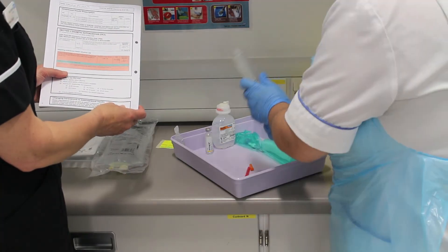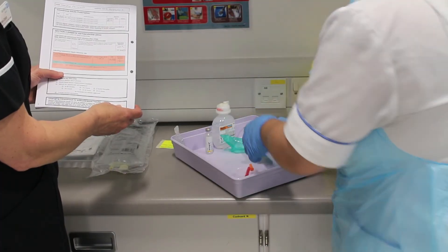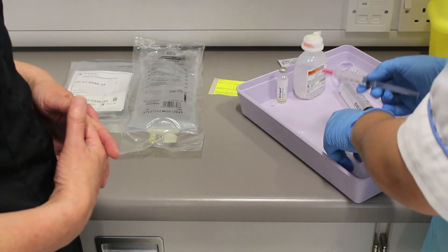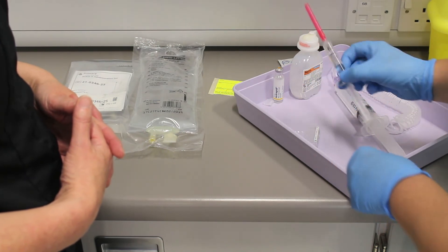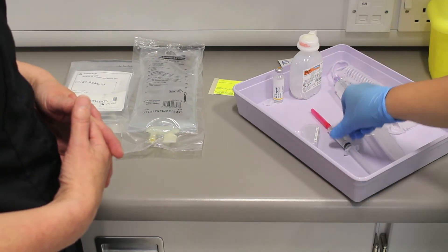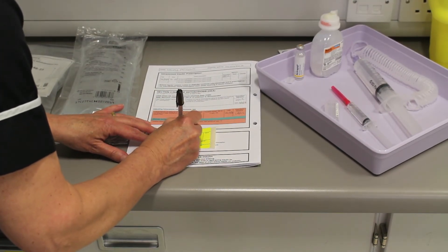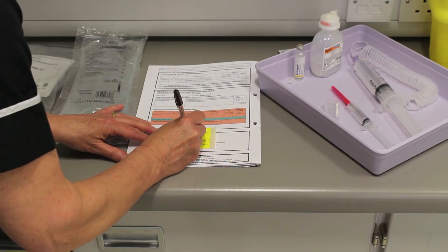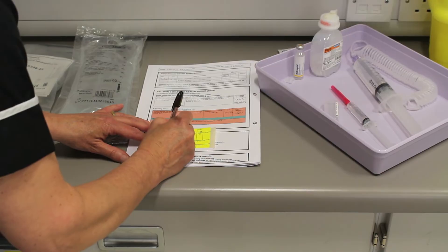Now connect your 50 ml syringe to the curly extendable administration line and return it to the tray. Prepare a sodium chloride flush at this point just in case there are any problems with the patient's line at the administration stage. Complete the details on the drug infusion label including both signatures and attach it to the 50 ml syringe, taking care not to obscure the gradient markings so you can check the syringe is infusing correctly at regular intervals.